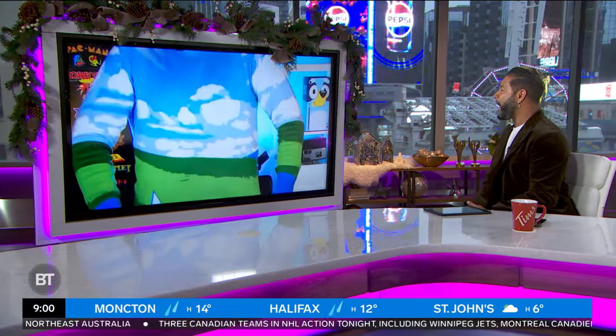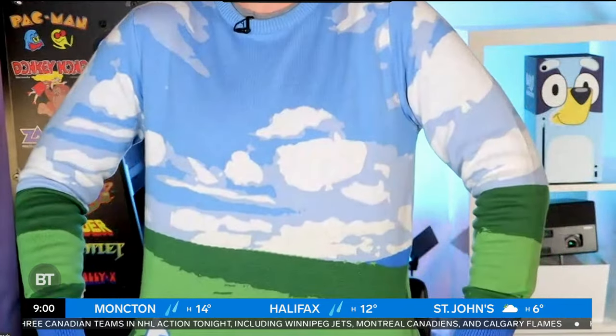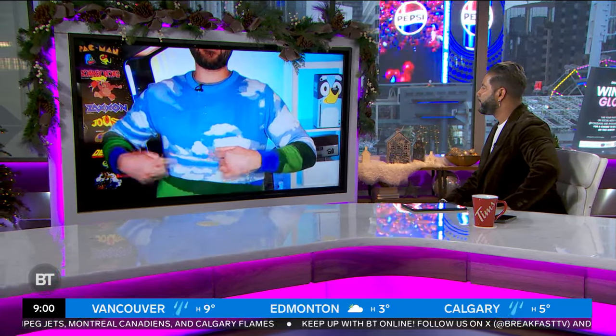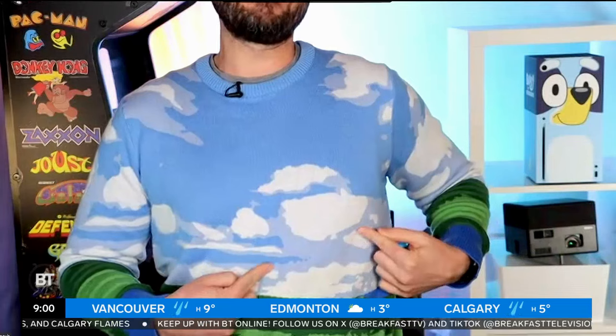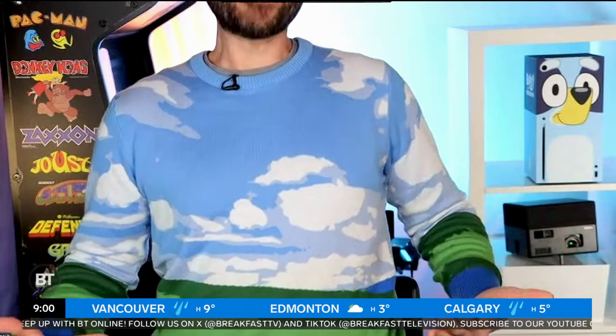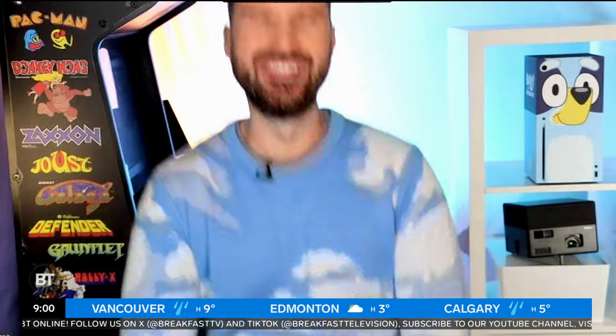I've got my Microsoft nerdy Windows Christmas sweater — I'll stand up so you can see it. That's the Windows XP background! You look like a beautiful sky out of Winnipeg today. Thank you so much. My wife thinks there's like a Santa Claus hiding in the clouds here — I don't really think so, it's debatable. Tell your wife, and I only say this out of love because I do know her and I've met her — she's drinking too much eggnog. Hey man, have a great holiday season, all the best to you and the family. Take care, Devo. All right, take care.